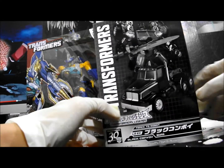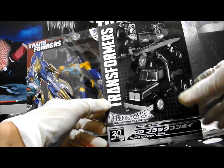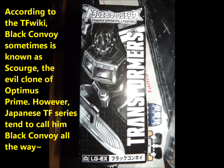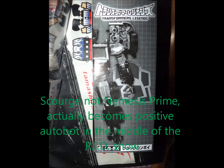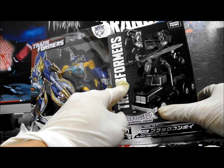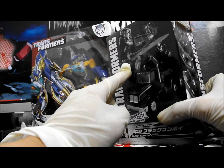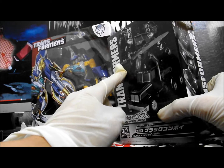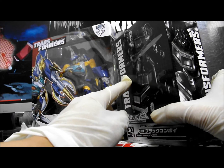This is supposed to be the repaint of the G2 Laser Prime Deluxe. The comic page inside the box shows Sky-Byte with Black Convoy together, placing it in the 2001 Transformers Car Robot series, also known as RID 2000 — Robot in Disguise.